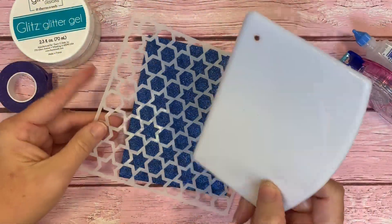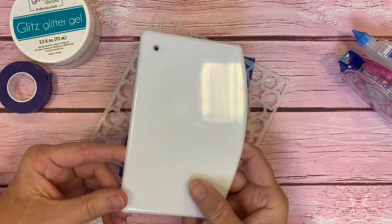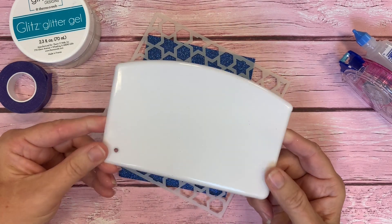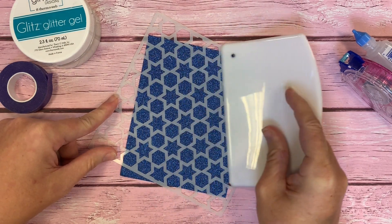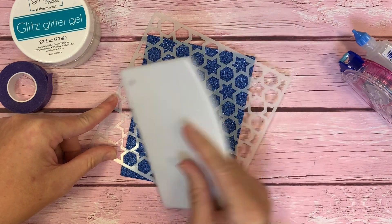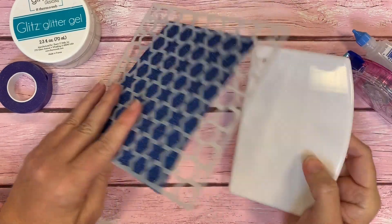I like to use, when working with a stencil and some sort of paste or gel, this is called the Stencil Pal by ThermaWeb. I really like it — it's this nice, big, flexible piece, and I like that it covers the entire stencil almost. You can do things in just a few strokes rather than fussing and fighting with a smaller palette knife.